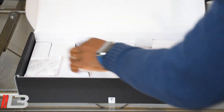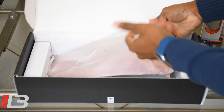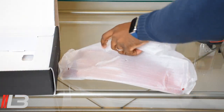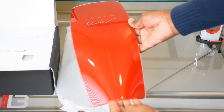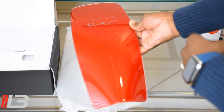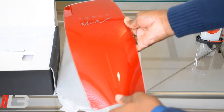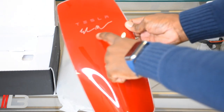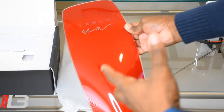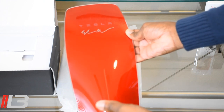My wife recently got a brand new red Model 3, so I thought this would make a cool gift for her. Here it is in all its glory — this is the same exact color as the car. These are all color-matched, so if you have a blue Tesla and get the blue faceplate, it'll be the same exact blue. All the colors are identical to the cars, which is what makes them special. I also added a decal of Elon Musk's signature, like I have on my gen 2 wall connector — the special edition one that was signed by Elon that a few people got.